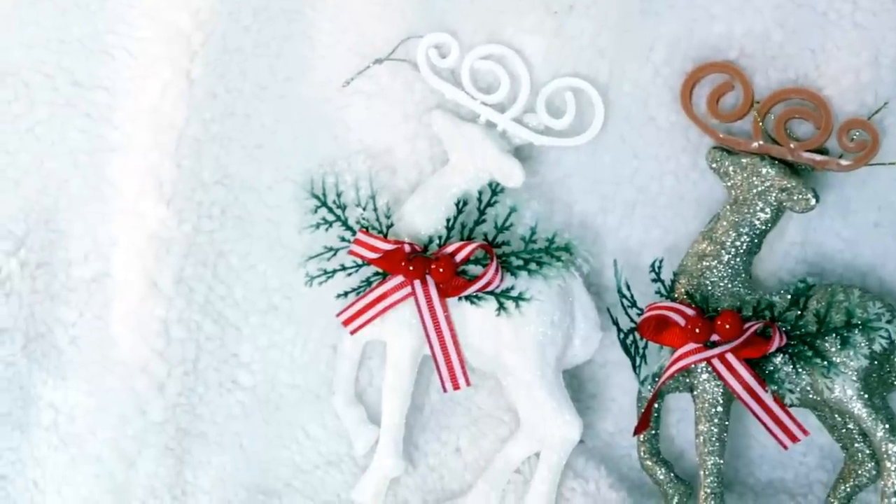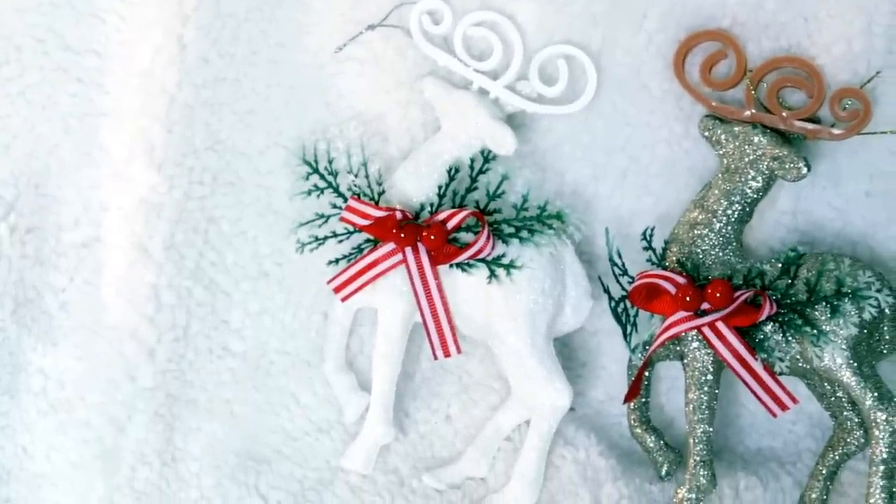Another Dollar Tree Christmas ornament that I think is beautiful for the price are their reindeer. I grabbed several in gold and several in white — I have some DIYs planned for these. They're also just beautiful to use as is on their own. For a dollar these are a steal of a deal, great as tree fillers or for a little Christmas village. I saw white, gold, and also a copper color.